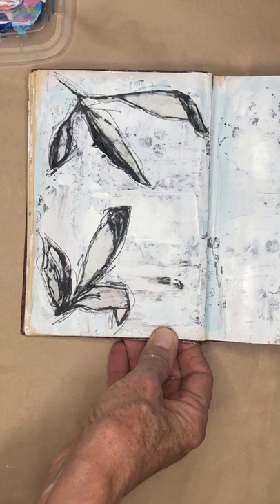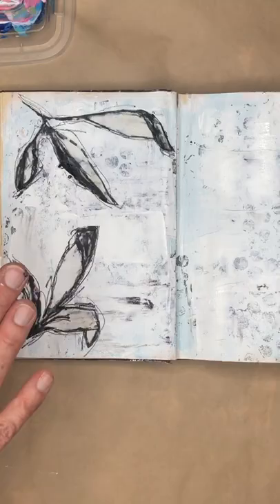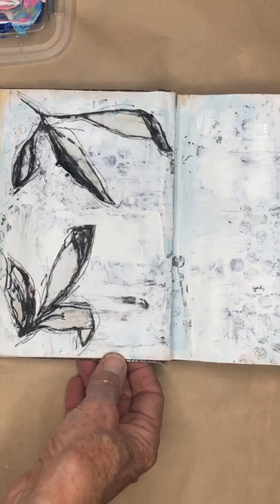Today I'm going to do a second background that I started in the previous video. So this was the first one I did — we added purple and gray spots using bubble wrap and paint, and then because those were so dark, I went over it with some white paint.